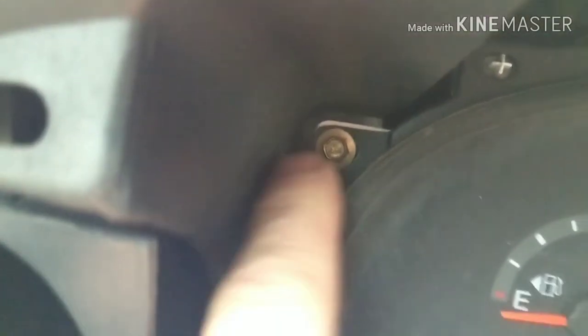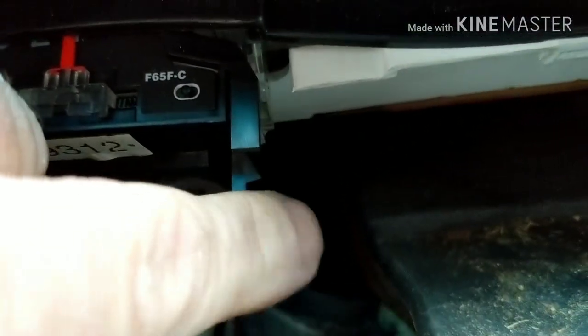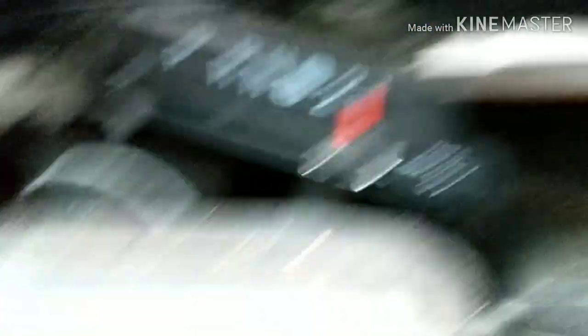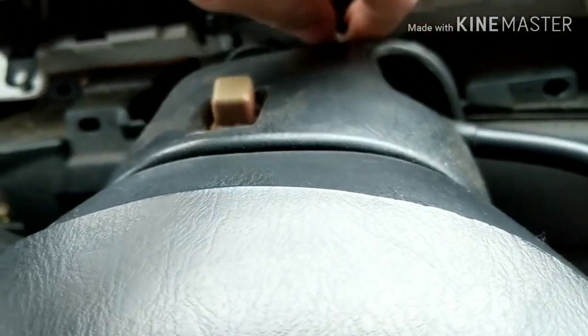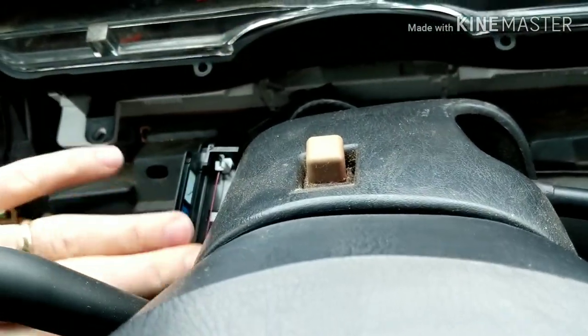Right now I'm going to take these out — one, two, three, four. Alright, so here's the shift indicator mechanism and here's the tabs. They're right here and they just spring in, and then you do that and pull them down on both sides. Just be careful with it. The gauge is out of the way, so we're going to grab the indicator now and move it out of the way so I don't hit it with the dash when I'm pulling the dash out.